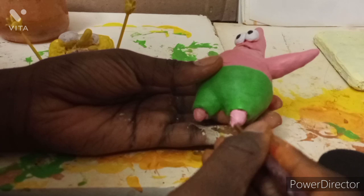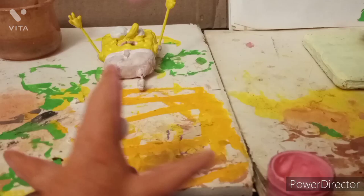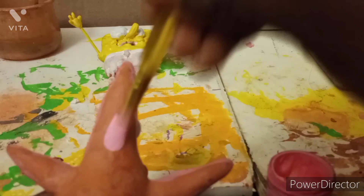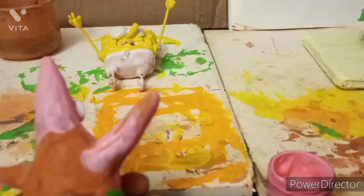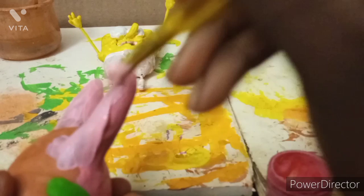Then I turned over and painted the back of Patrick, because I had to wait until one side dried before painting the other. I made sure to apply the paint carefully without getting it on the already-dry side so it wouldn't stick to the desk. I also mentioned I really need to change my filming setup because it looks kind of messy.